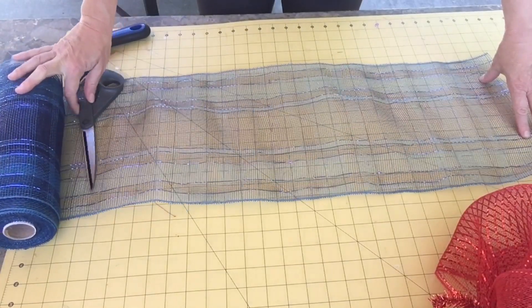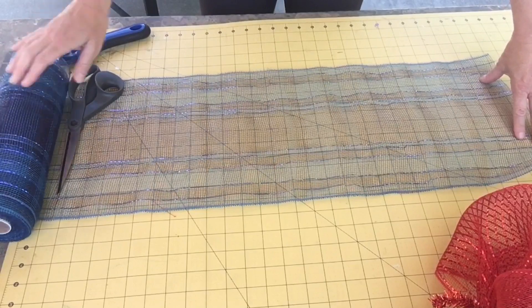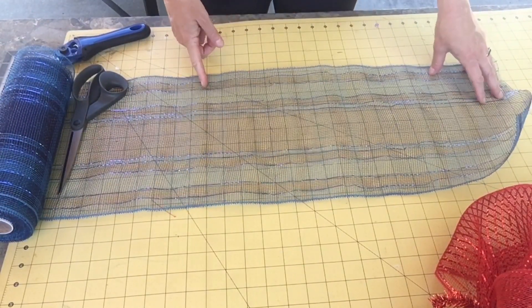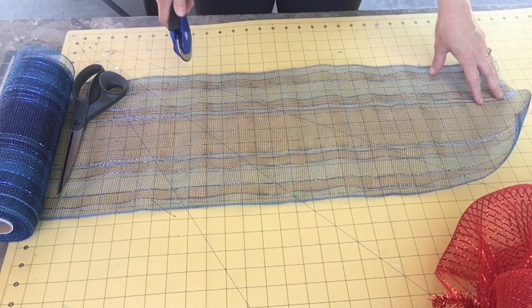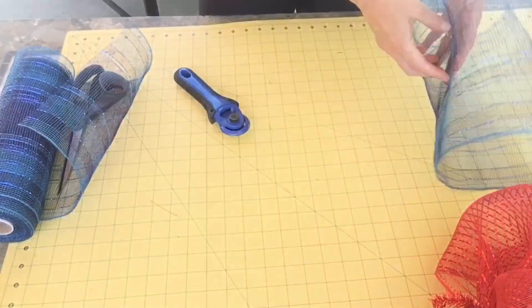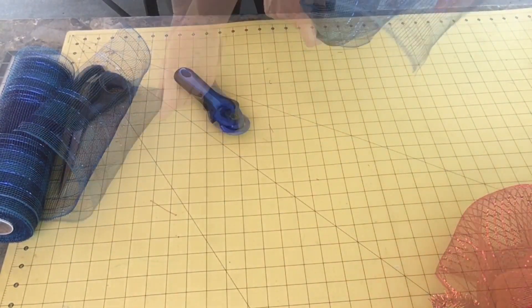The next thing we're going to do is cut out strips of this deco mesh. I loved the color of it — it's kind of a navy and denim blue with a little bit of a plaid foil running through it. It's 10-inch width and we're cutting it into 20-inch strips.